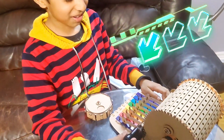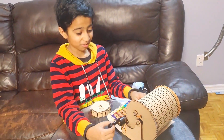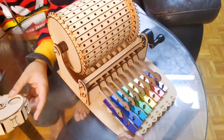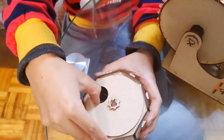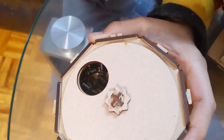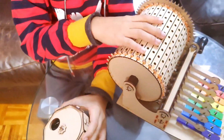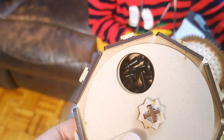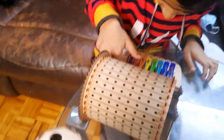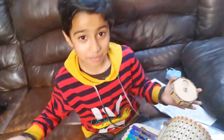Finally, I made it. It took me so long, but I made it, and it looks so amazing. Let's make music! This is where you keep all the pegs that you put inside these holes to make music. Now it's time to make some music.